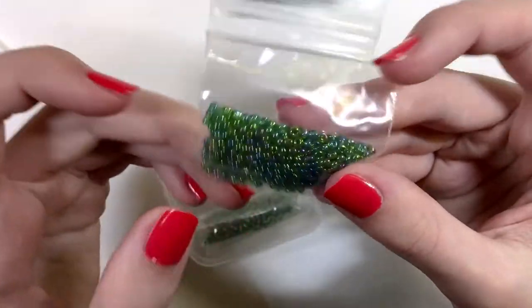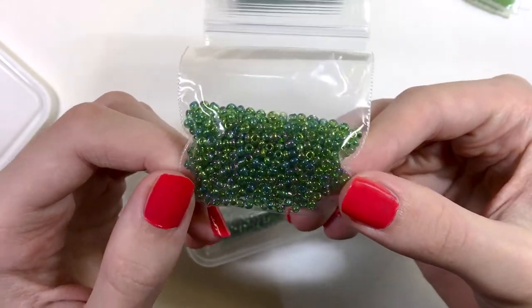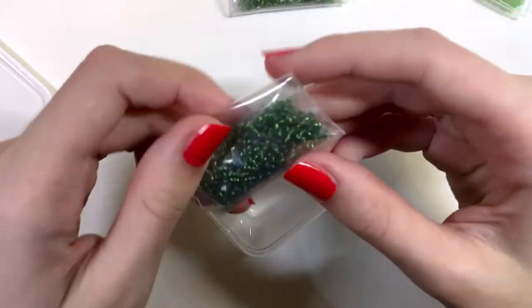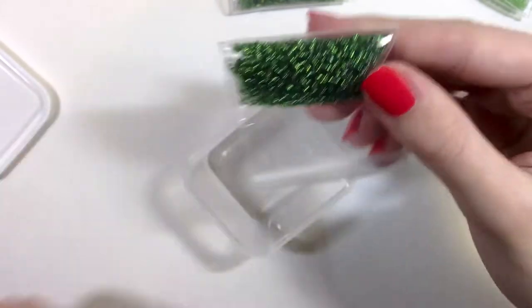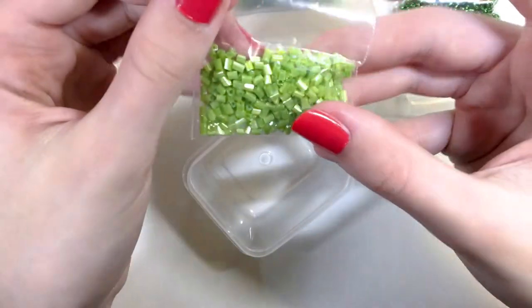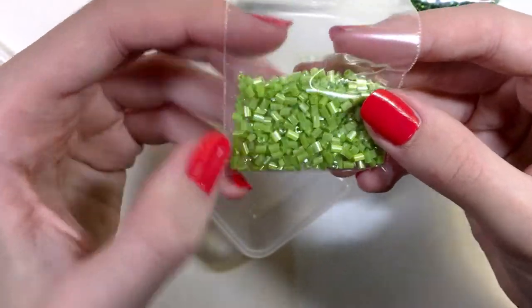These seed beads — the actual glass looks green and they have an AB purpley-blue finish. Then we have silver-lined darker green seed beads, which are also really nice looking.